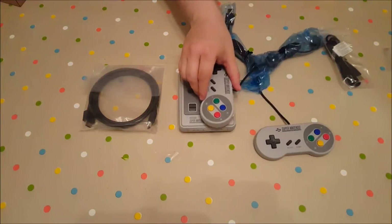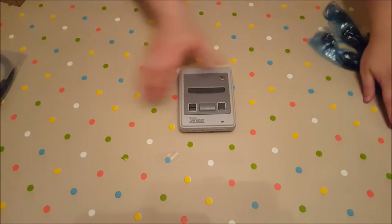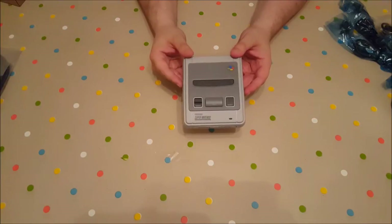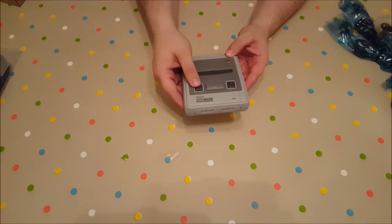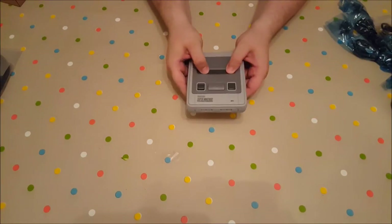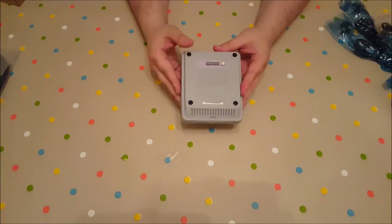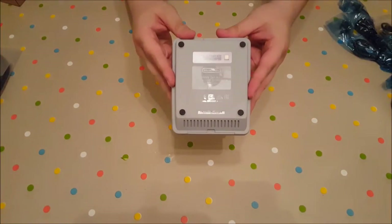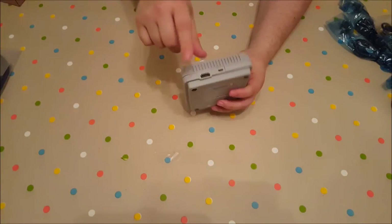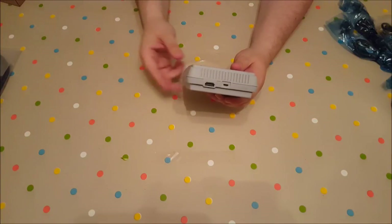Holy crap, it's about the size of the controller — really, really small. That's the power button, the reset button. The cartridge slot doesn't work, obviously, because all the games are pre-installed. That's the bottom of it there. Micro USB for power and your HDMI port, so you can connect it to your TV.